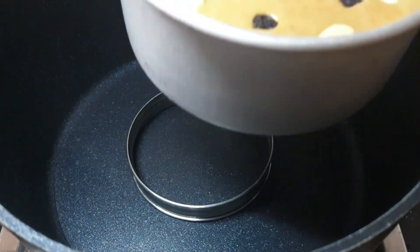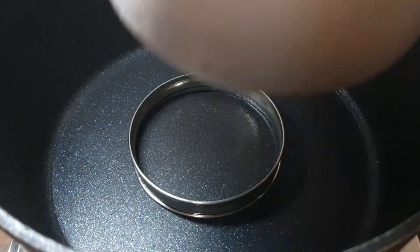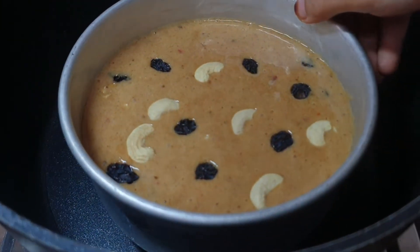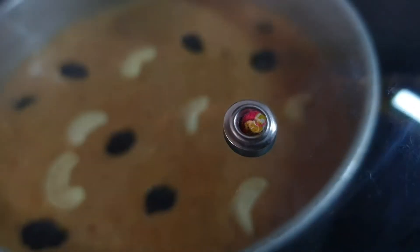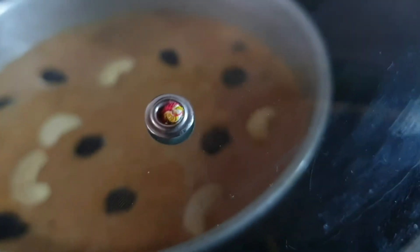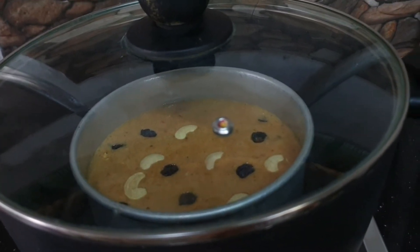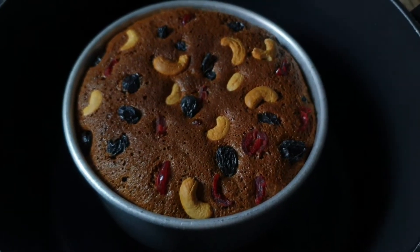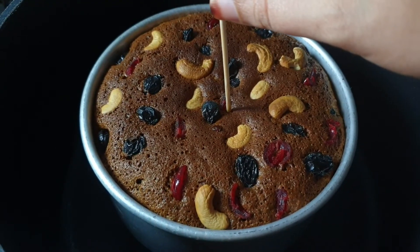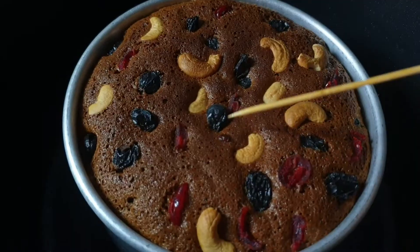You can also cook using the cashew method. Cook on low flame the same way. I will put it in a stick and clean it. I put it in a bag with the rice and cashew.